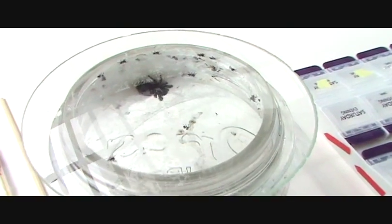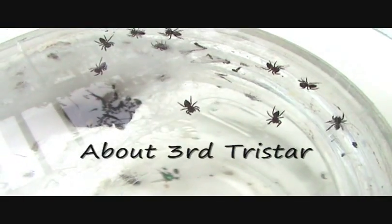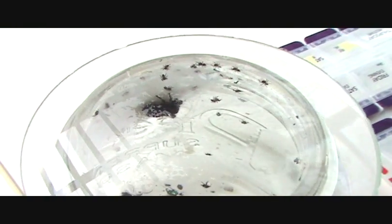Here's one of my jars of little spiderlings — let's see if we can get a closer view of that for you. Here they are. Mama is in there just chilling, and you can see some of her babies on the surface of the magnifying lens I have on top of the jar. I'm going to take that lens off, and we'll have a scramble of spiderlings trying to make their exit.